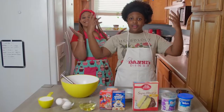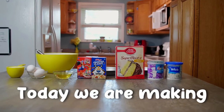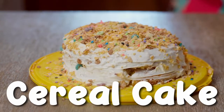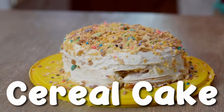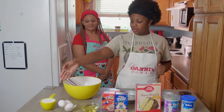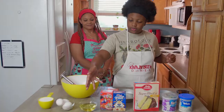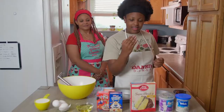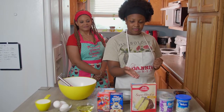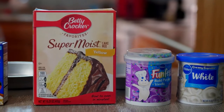Welcome to another episode of Danny's Diner! The ingredients we have are milk, eggs, vegetable oil, cereal, cake mix, and icing!